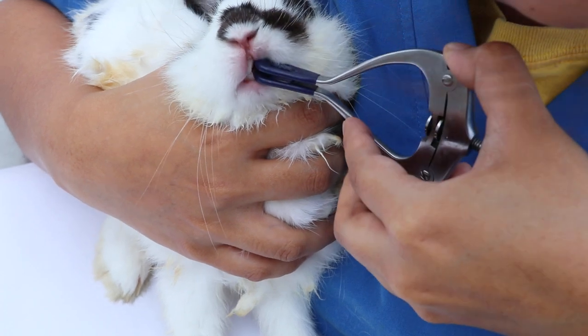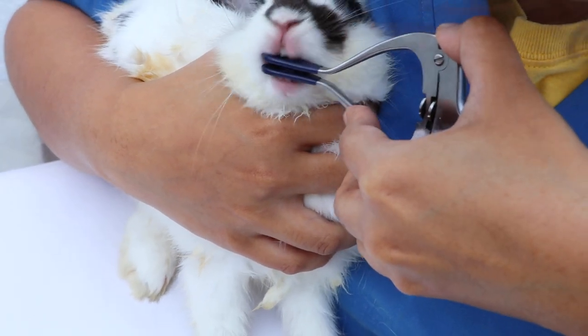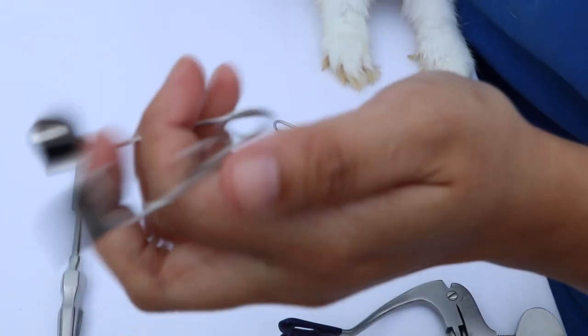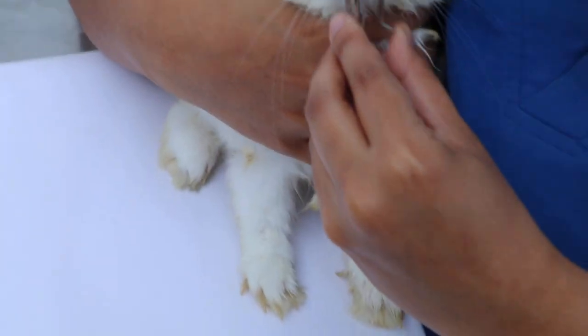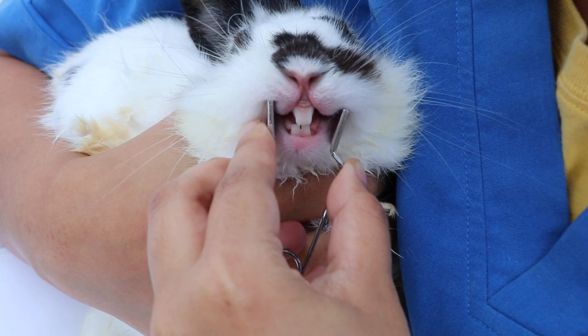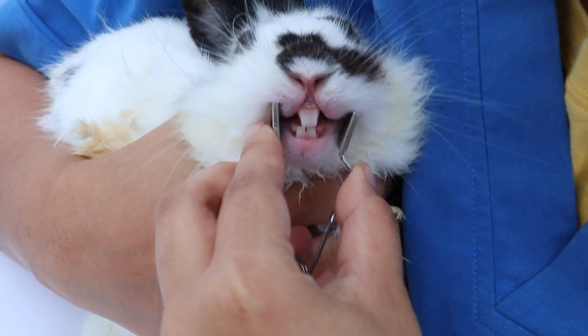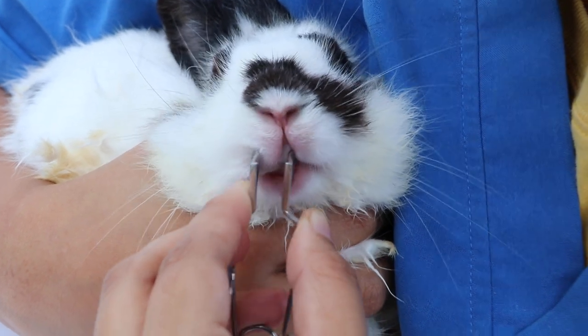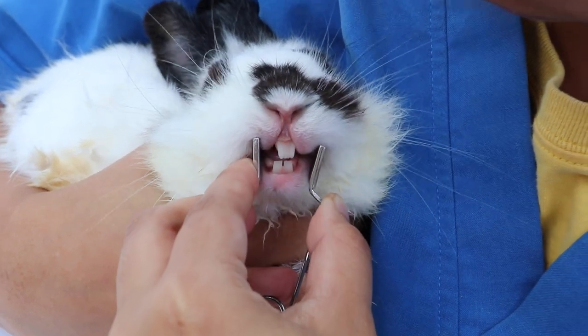The second one is also a mouth gag, used the same way to open the upper mouth and inserted in the incisor. The next one is the cheek dilator — this is the small size — used to widen the mouth so that you can see the molars clearly and perform treatment under sedation.